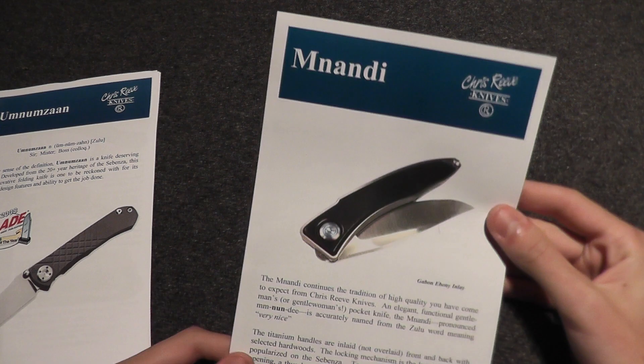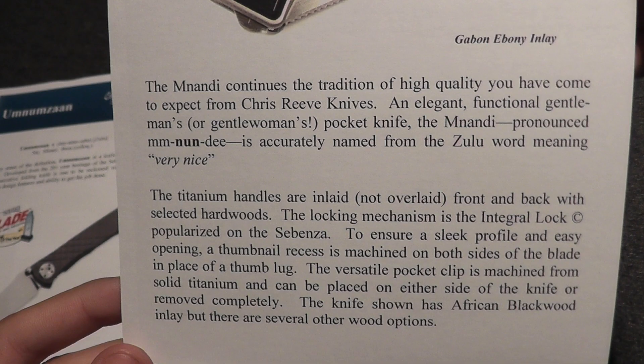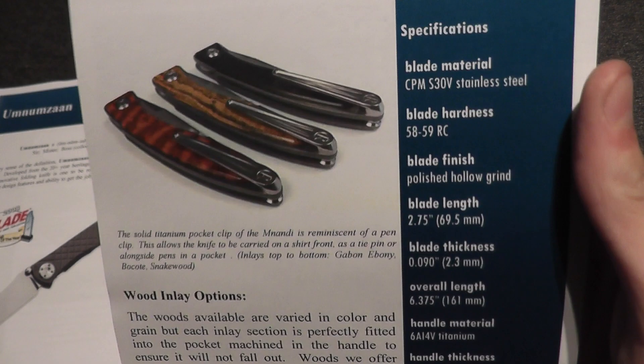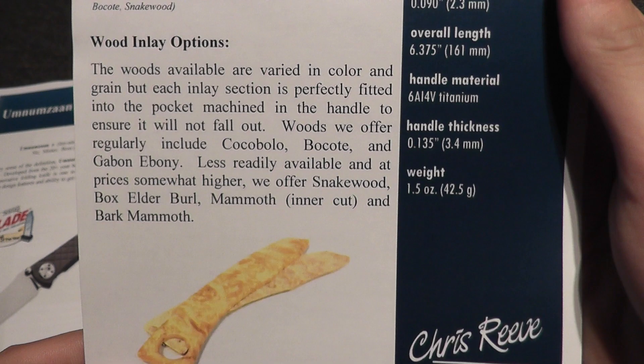Mnandi — a very nice gentleman's knife. It's a Zulu word meaning 'very nice.' It features different wood inlays.